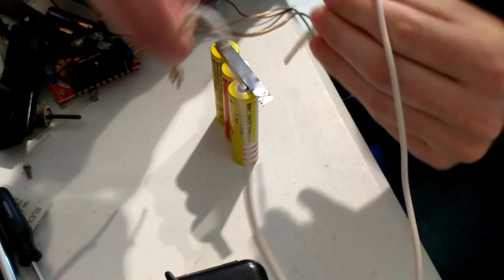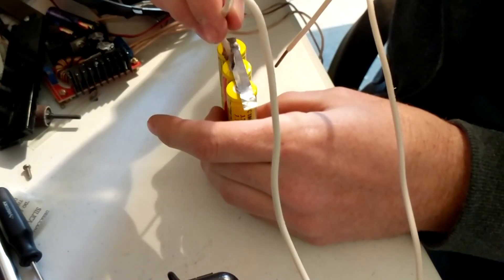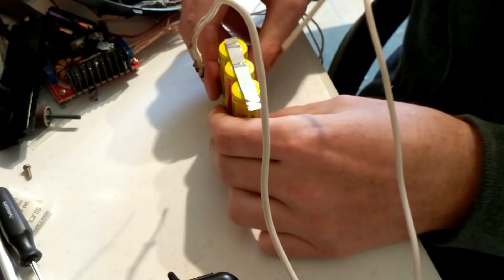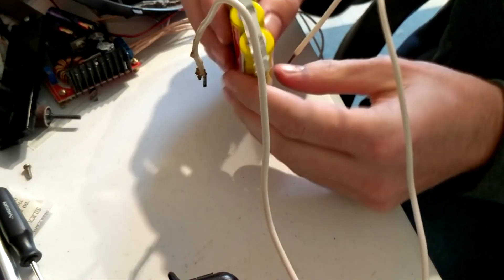Here's a sped-up video of me with my homemade spot welder, which didn't work quite as well as I'd hoped it would, but it worked enough to hold these together. And if you guys are interested, I would be more than willing to do a tutorial on how I built that as well.